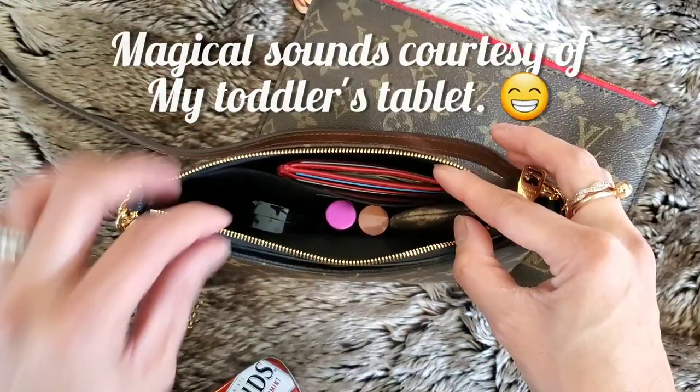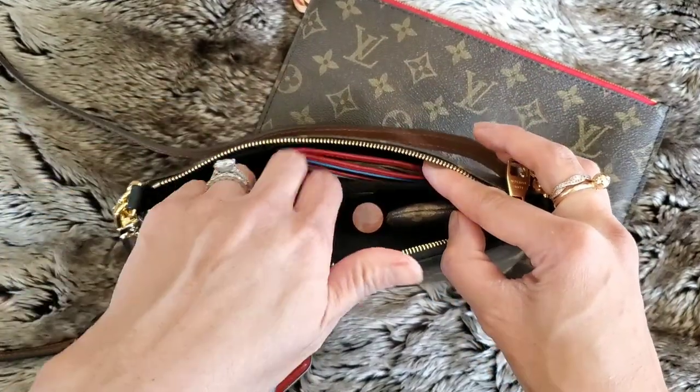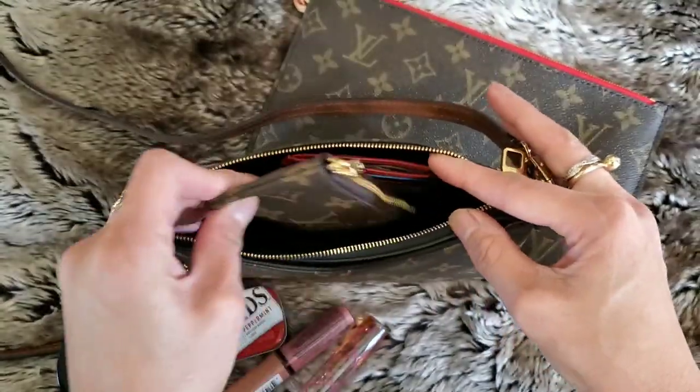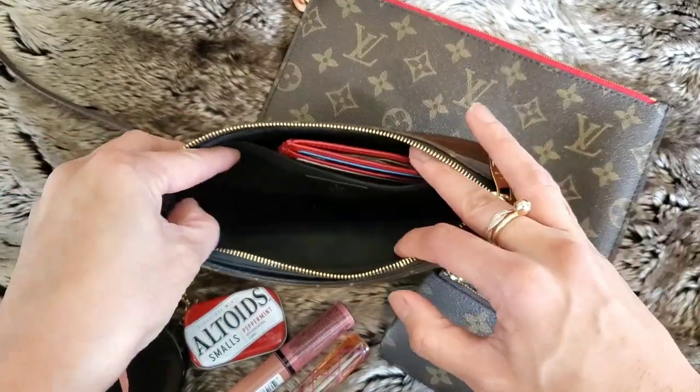Then I have some mints down in there, a compact, a perfume roller, lip products, lip gloss, and my key pouch. When I'm using this bag, these are the things I really need and I don't really need anything else.